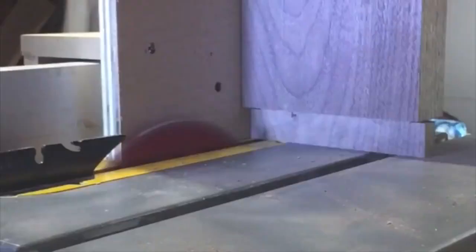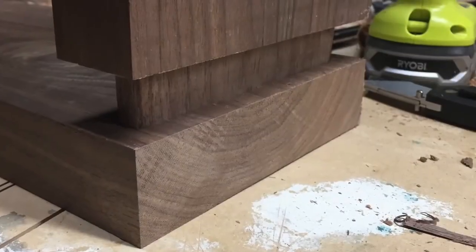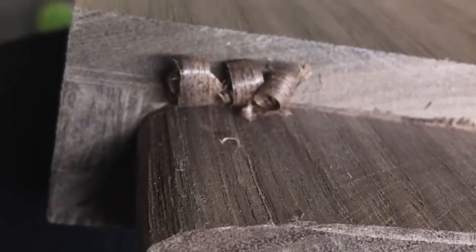Next up, I worked on the tenon. I used my crosscut slide to establish a shoulder on all four sides of my workpiece, and then used a tenoning jig to cut away at the cheeks to create the tenon. I decided to round off the tenon instead of squaring off the mortise — it seemed easier to me. I just kept paring away until it finally fit!